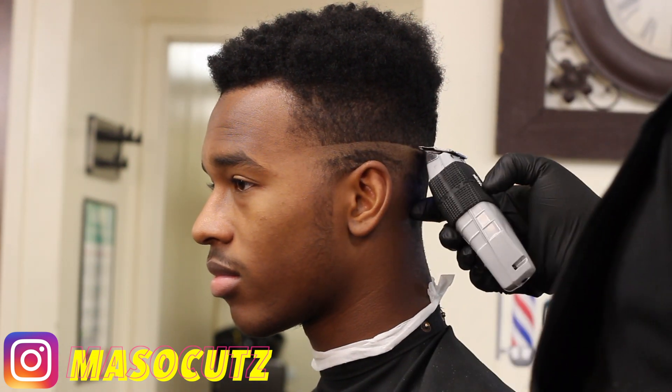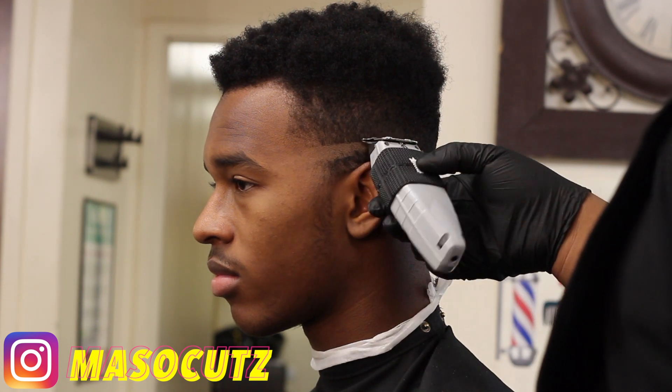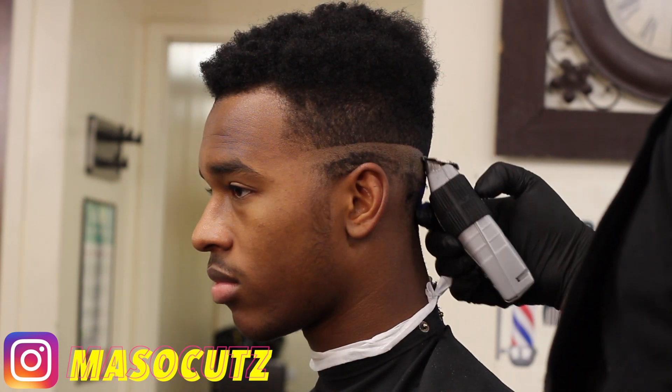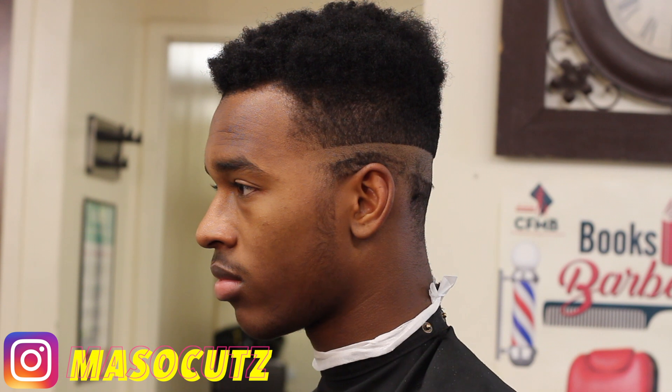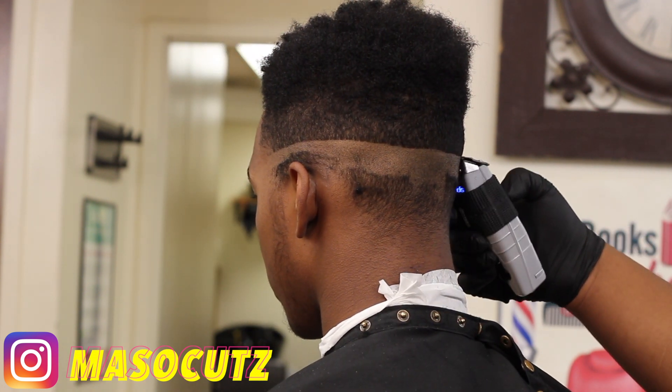Ayo, what is good YouTube? It's your boy OG Mesa and I'm coming back at y'all with another haircut tutorial. In this haircut tutorial, I'm going to be doing a bald fade, kind of like a high top fade.